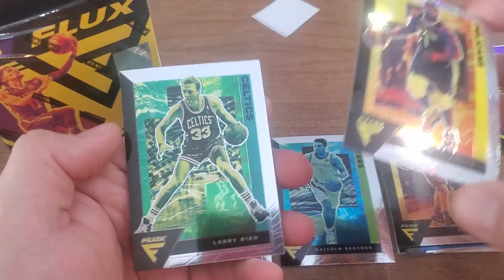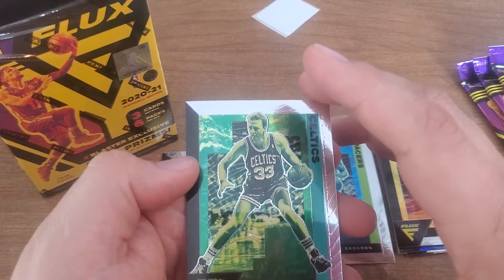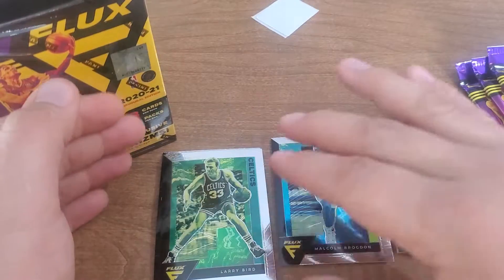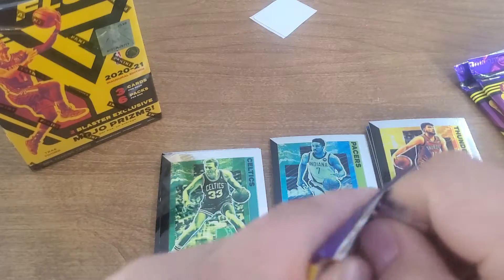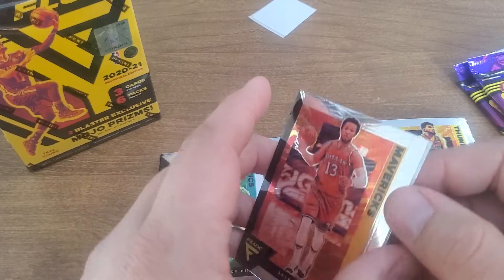So that's kind of cool — and a Larry Bird! So nice pack for me. I hope Zion gets better and gets playing. Sweet Larry Bird, kind of got the green color to it, I like that. But 18 cards — a dollar a card — 20 bucks a blaster it should be.